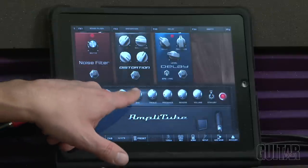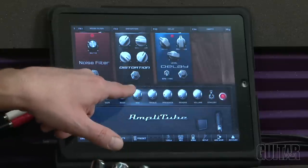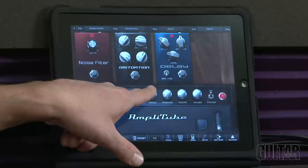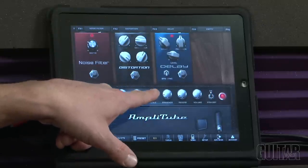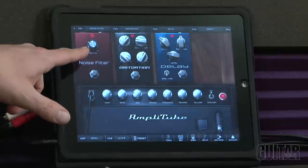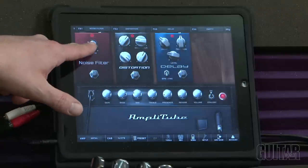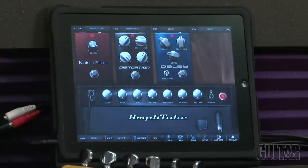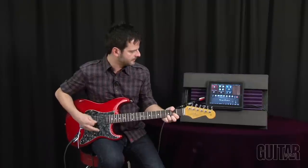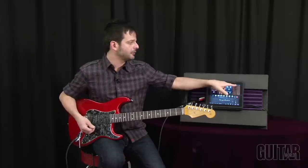The best way to adjust controls is to touch the knob you want and then move up or down with your finger. You can see the value displayed at the bottom. For example, if I want more or less treble, I touch the treble knob and go up and down. To turn on a pedal, just touch the button. With a lot of gain coming through, the noise filter pedal lets me touch the knob and bring it up to eliminate the noise, then bring it back down and take off that distortion.